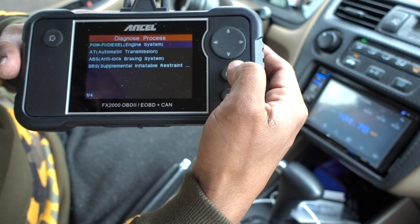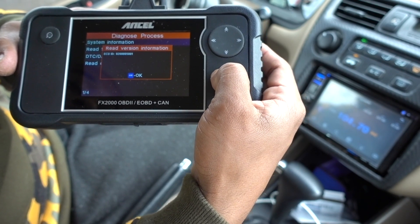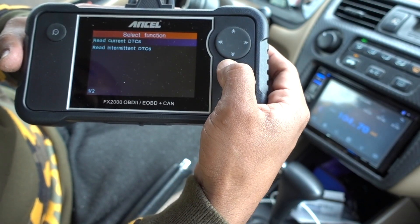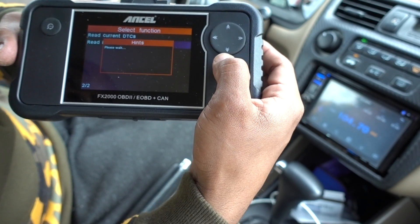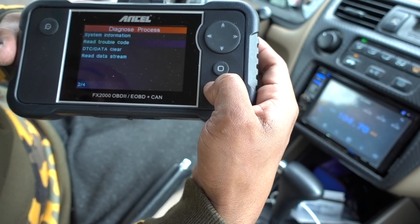Now let's check the engine — press enter. System information, ECU ID — let's see if we have any trouble codes. No DTC codes, no other codes — engine is okay. Let's go back.